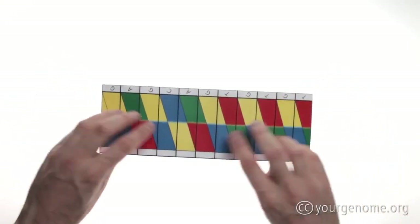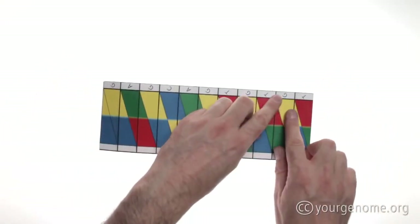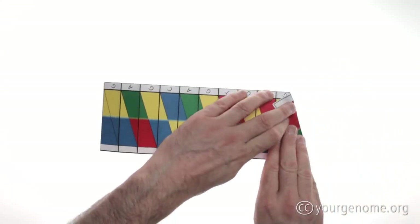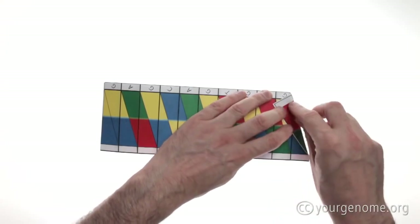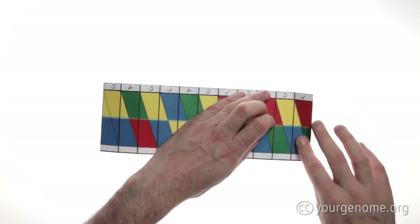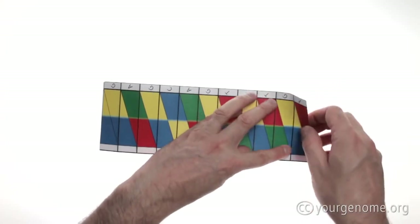Now turn the paper over and we're going to fold the diagonal creases. Fold along the thin line carefully and accurately, and make sure that the crease doesn't extend into the white border, then unfold and move on to the second crease.